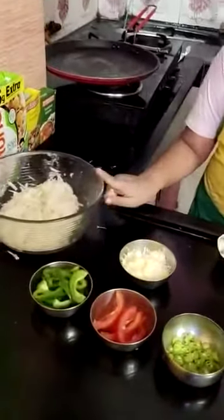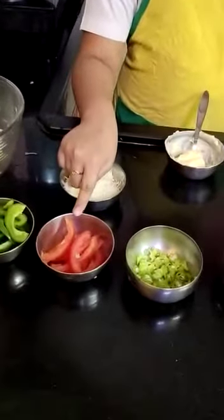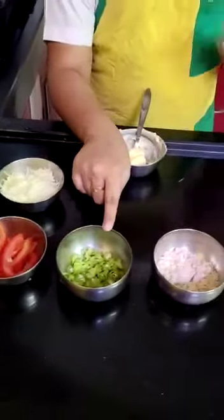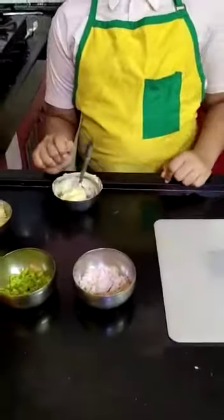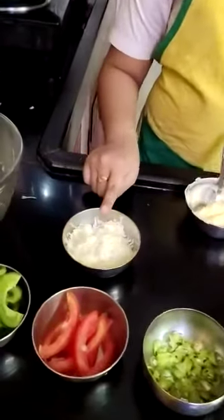3 dried potatoes, half capsicum, half tomato, 2 green chillies, salt according to your taste, 50 grams of butter, and 2 cheese cubes.